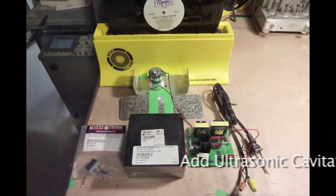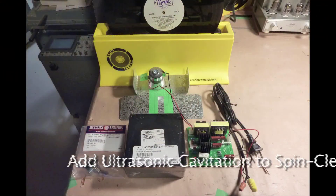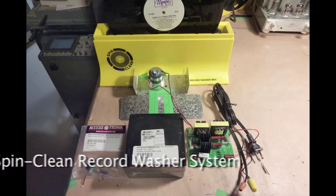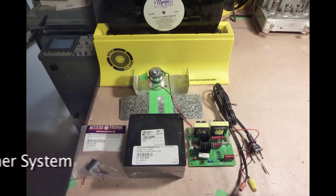The objective of this DIY project is to add ultrasonic cavitation to a SpinClean record washer system to enhance the effectiveness of the cleaning process.